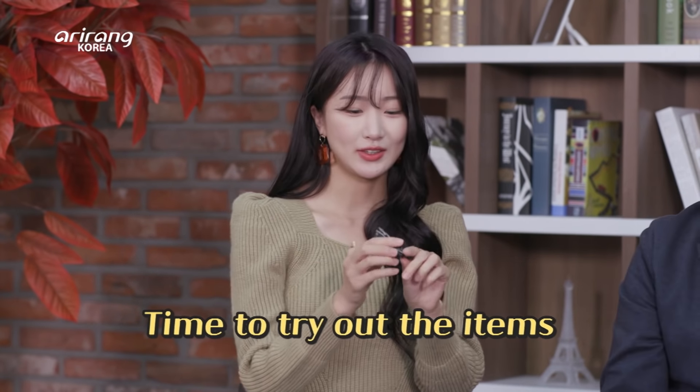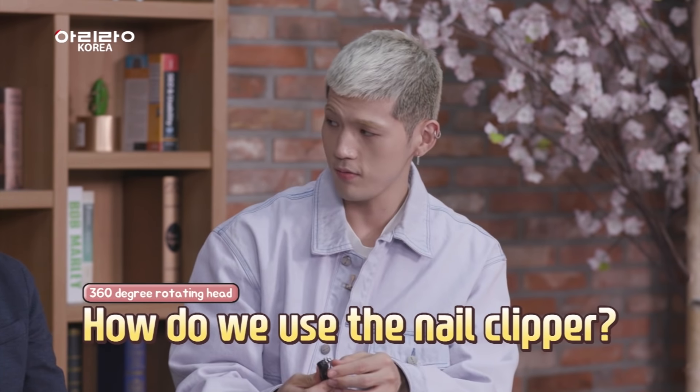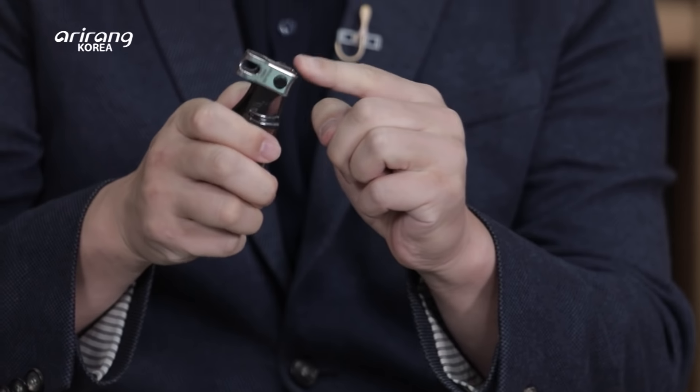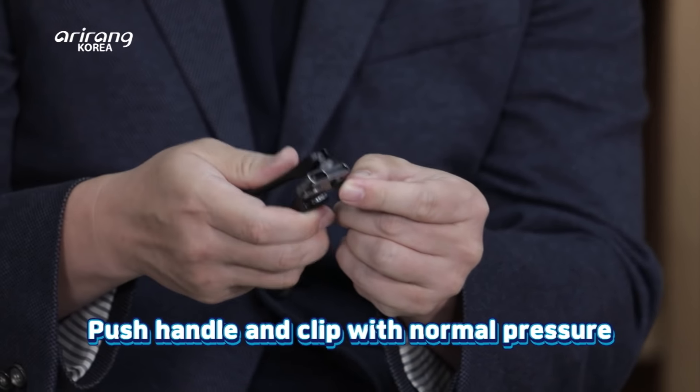We didn't cut our nails so that we can try out these items. Shall we try? Let's do it. Is there any special way to use it? I know it's on a hinge where you can rotate it. Just like you would use your nail clippers — hold the handle with a comfort grip and adjust the angle of the head. Push the handle with normal pressure. This is how we use it.